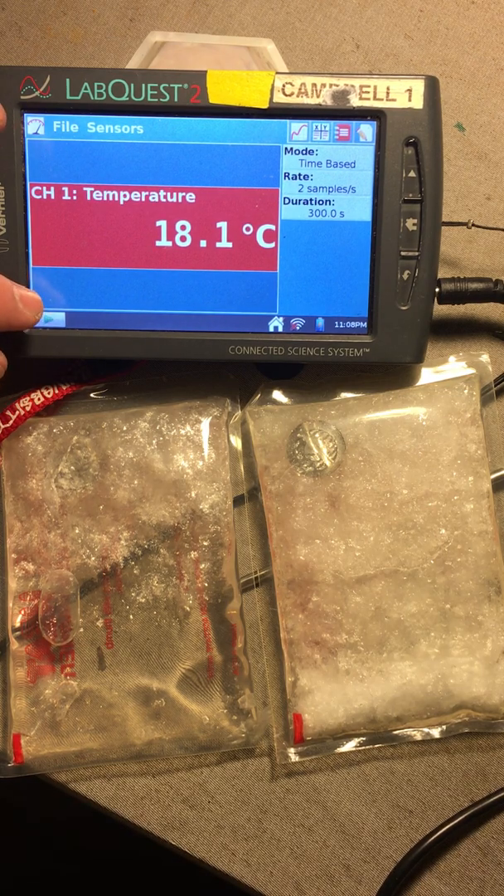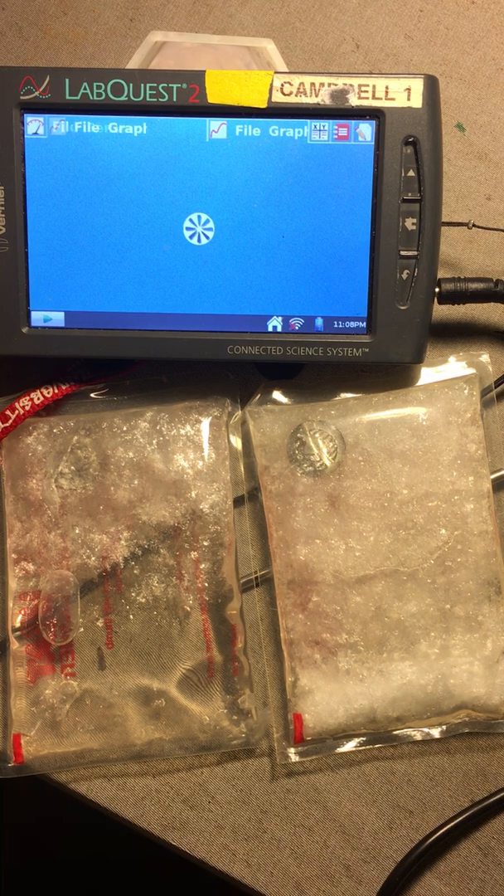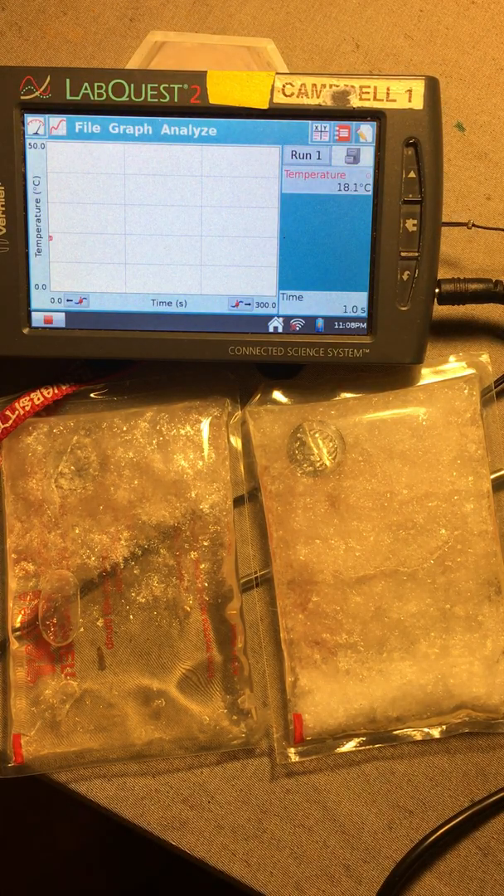I have a couple of these reusable heat packs here. The standard explanation is that there's a mixture of sodium acetate and water inside. You can put them in boiling water, the sodium acetate dissolves and forms a liquid, and then when you flex a little disc inside the liquid, it starts causing crystals of sodium acetate to form and you produce heat. It's often described in terms of supersaturated solutions.